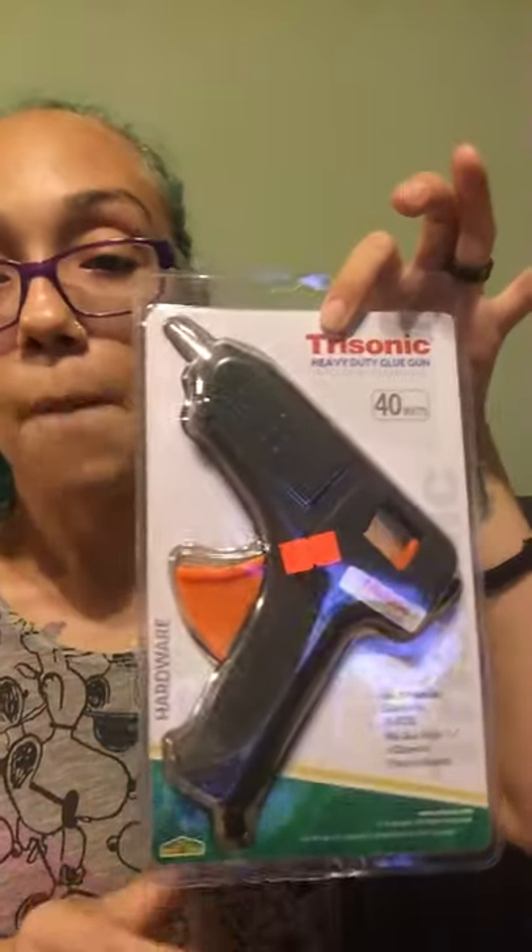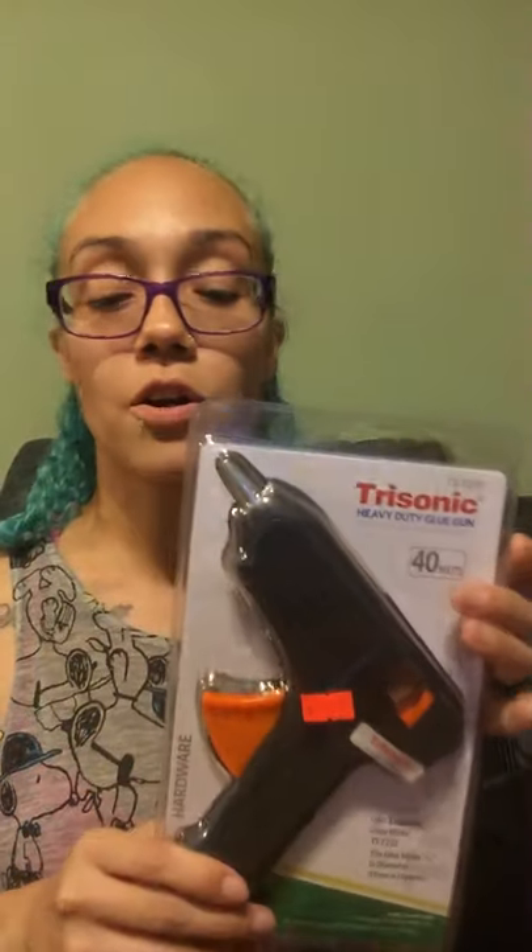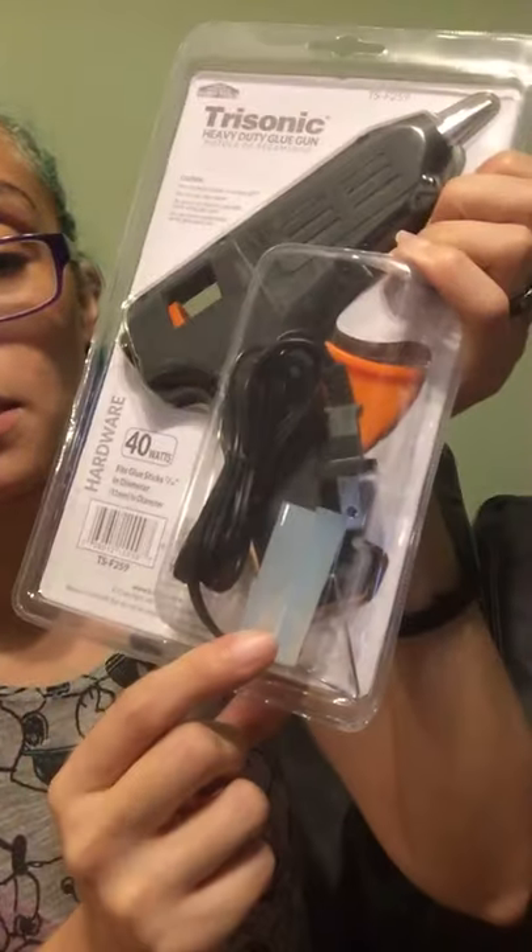I also grabbed a glue gun for $3.99 — a bigger one. Mine is a smaller glue gun that takes a smaller glue stick. This one's the larger size, so for bigger projects I'll prefer to use this. I'm pretty sure that's just a sample glue stick they gave me in there.